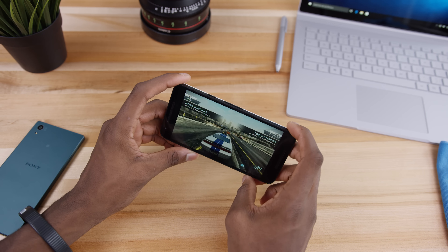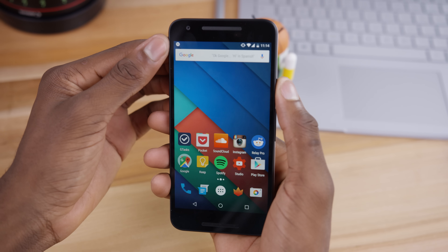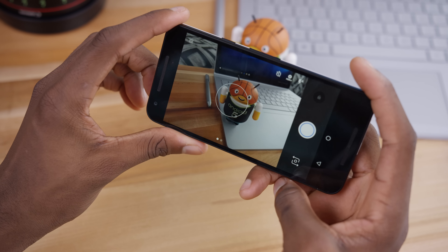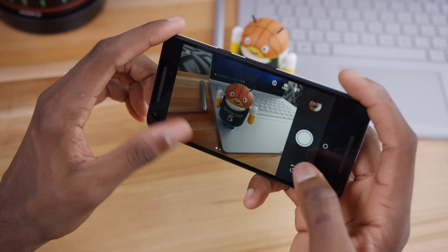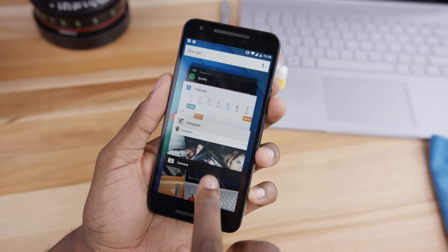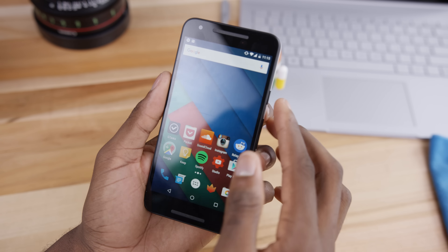The only place I saw lag more than once or twice was the camera app, and this is actually the same issue I had on the 6P after a while. You can double-tap the power button to open it quickly and sometimes it loaded up nice and fast, but other times it hesitated big time and I actually missed the shot. That's really the one app in Marshmallow where I've had any performance issues; with normal use the phone is pretty much fine.